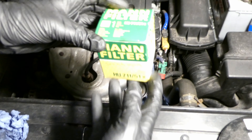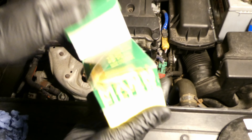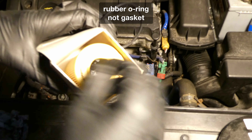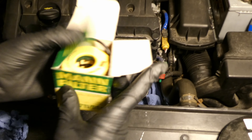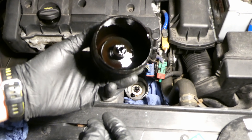For the new filter I'm using a Mann filter - the part number is in the description below. Before putting the new filter in I have to clean the housing with a tissue and clean it up from oil, because it's a bit on the oily side.